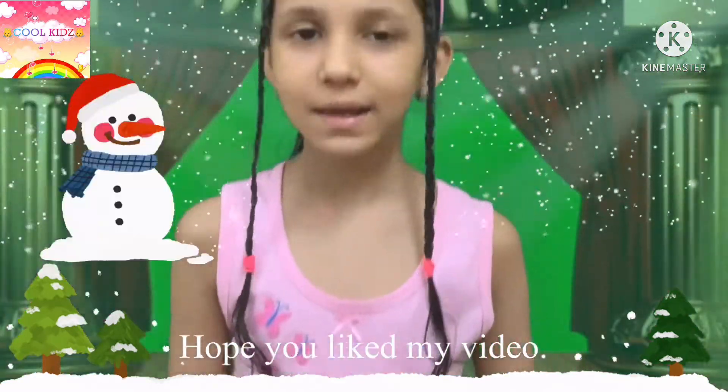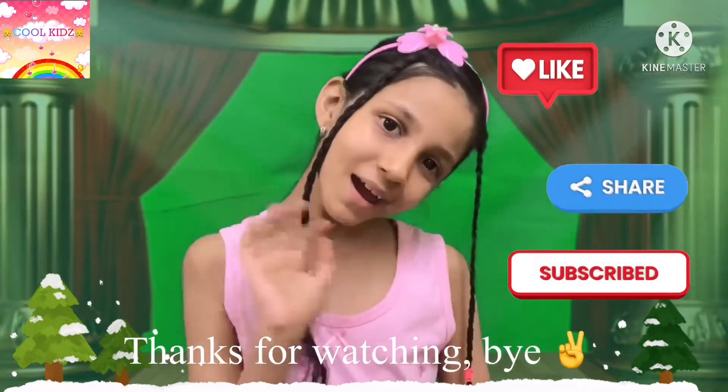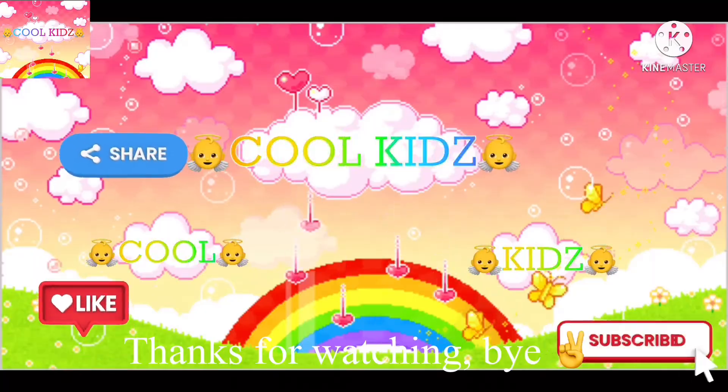Hope you like my video. Please do like, share and subscribe. Bye bye bye, thank you.